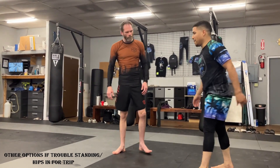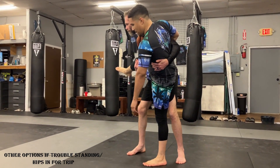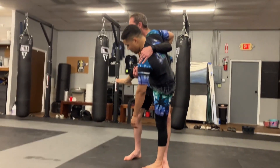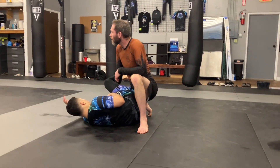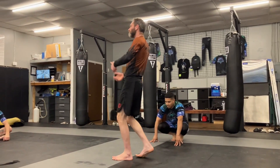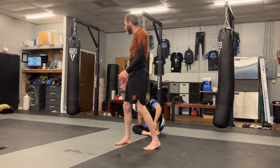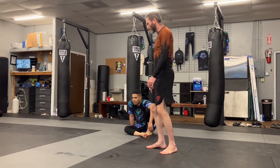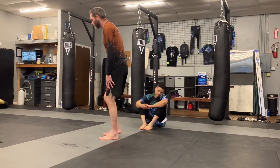Once I get up and get to this trip position — if you can't shoot your hips in and make them light to sit them down, like if they're too big, way taller, way stronger — then you just reach up and grab the far shoulder, block the foot, and try to feed his own knee to his face, and we end up in the same spot. So you can play it either way: try to shoot in — if you can lift him, kick the leg out and sit him down; if for some reason you can't lift him, grab the shoulder, block the foot, spin him, and take him down. Either way you can get it and go back and forth depending on how they're defending.